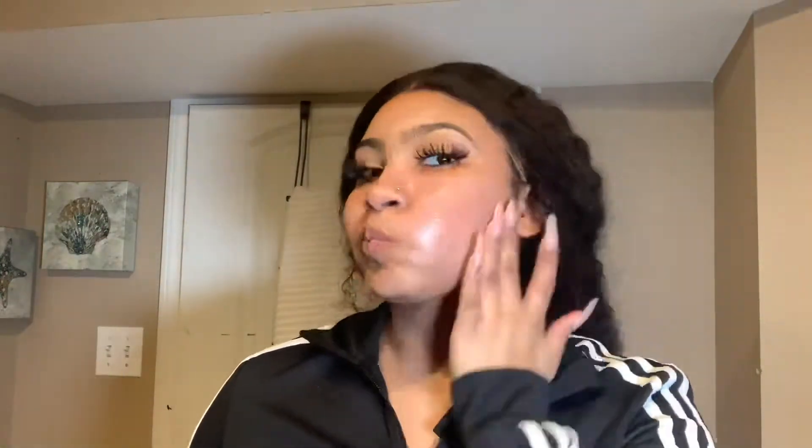I'm going to go ahead and prime this side of my face with the Hard Candy Hydrating Primer. Very very nice - nice and sticky. Onto the ColourPop. Okay so I'm all primed. One side is still looking noticeably dewier than the other. I also want to mention that I went ahead and put it on my neck too.